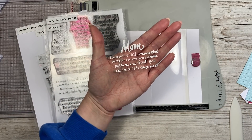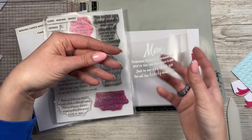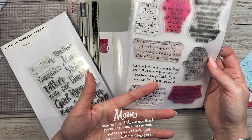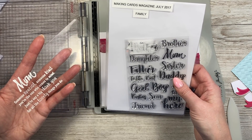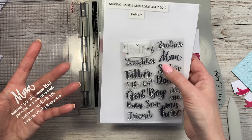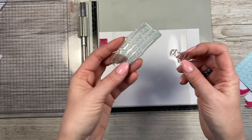I've done a test run to make sure I'm happy with how it's going to look and that it pops against the flowers. This is two stamp sets — I didn't have anything quite like this so I wanted to create my own. I've taken the main verse from a Card Making Magic set: 'Someone special, someone kind, you're the one that comes to mind, just to say a big thank you for all the lovely things you do' — which is perfect for Mother's Day. And I found this 'Mum' stamp from Making Cards magazine July 2017. I love the way it's come together.